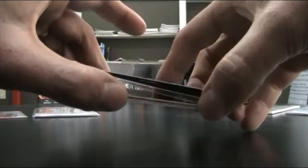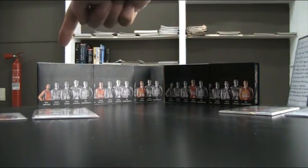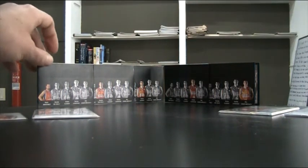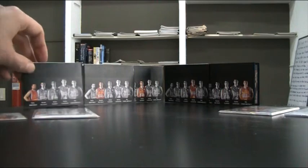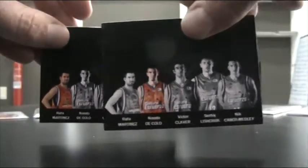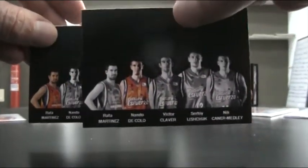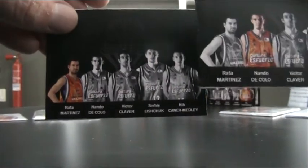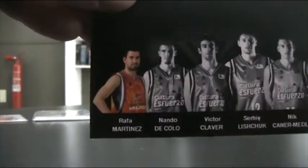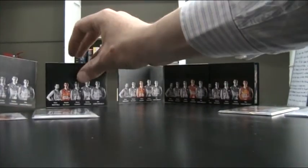So that's a booklet, and when I had done that I realized you could actually develop it even further. What you can see here are five different booklets for the starting five of my local team. For each player I made one booklet — the five players are represented on each booklet, with the player for that particular booklet shown in color and the others in black and white. So this is the booklet for Rafael Martinez in color, and then the next one is Nando DiColo, and so on. I'm going to run you very quickly through that.